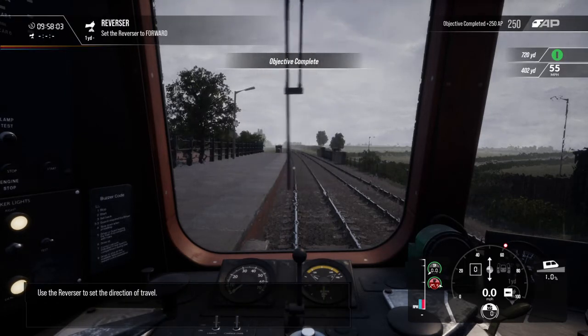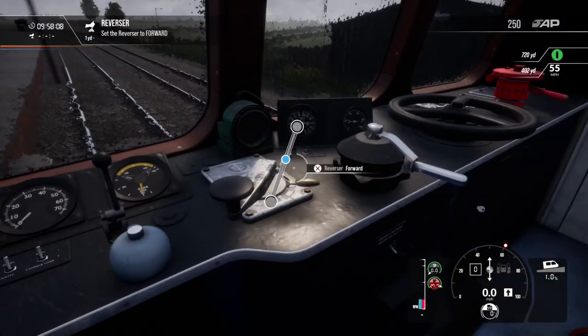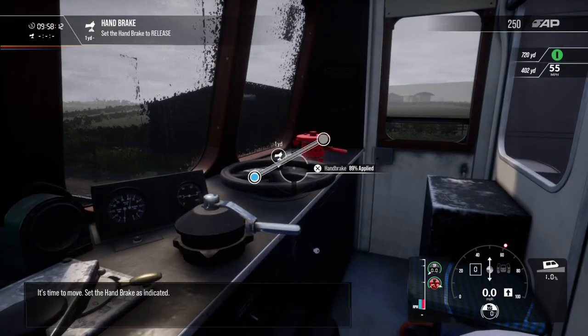Now use the reverser to set the direction of travel. It's time to move. Set the handbrake as indicated.